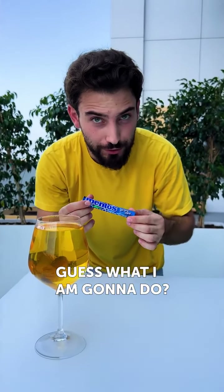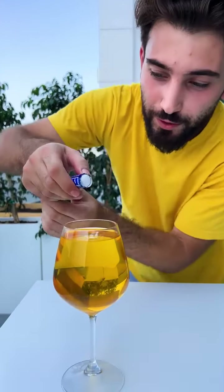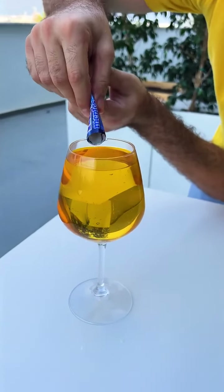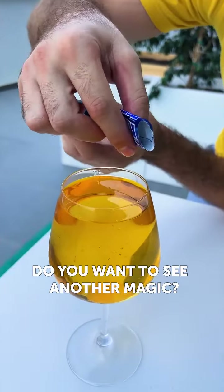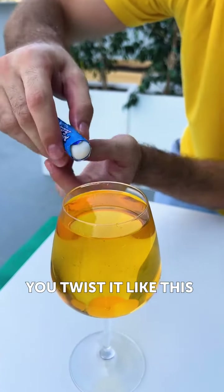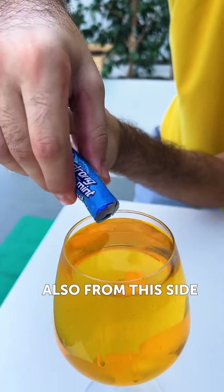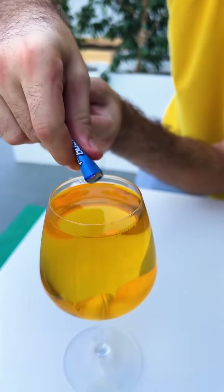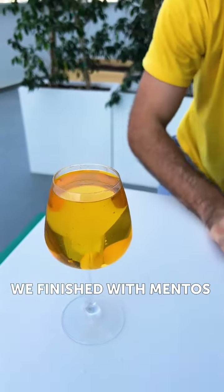Okay, guess what I'm gonna do? Tell me, what are you gonna do? We're going to put it slowly, slowly. Be careful. You want to see another magic? We twist it like this. Oh, what was that? Also from this side. Slowly, slowly. We finished with Mentos.